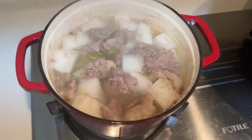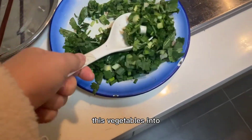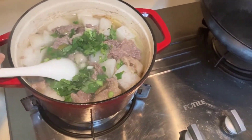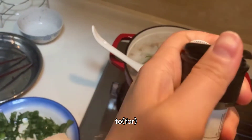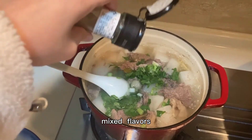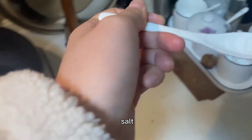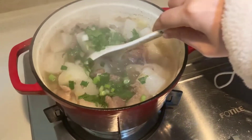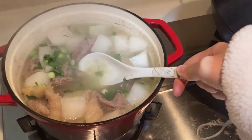This is the finished look. Put some of these vegetables in, also add some white pepper to mix the flavor, then put some oil and salt. This is our soup.